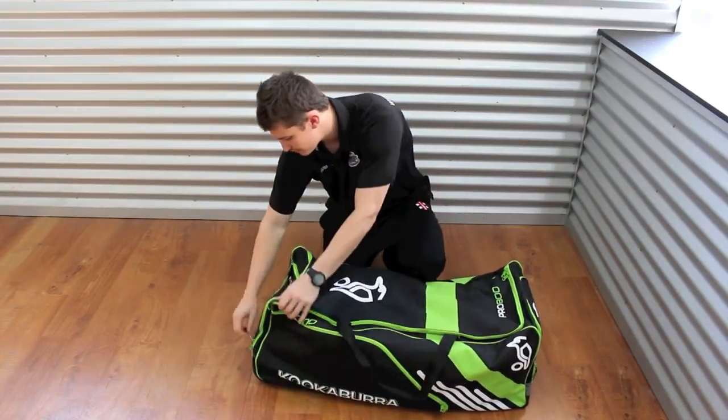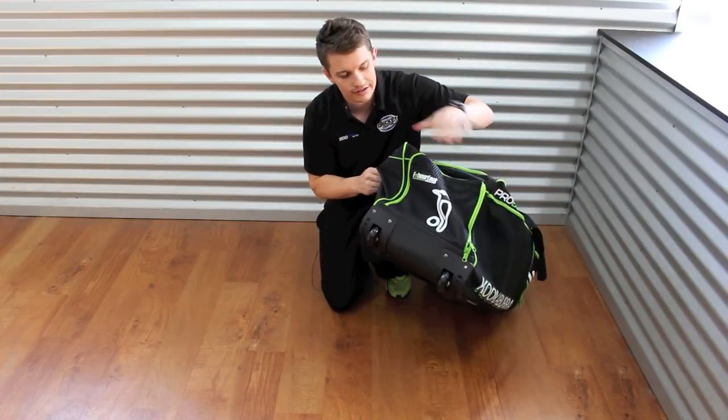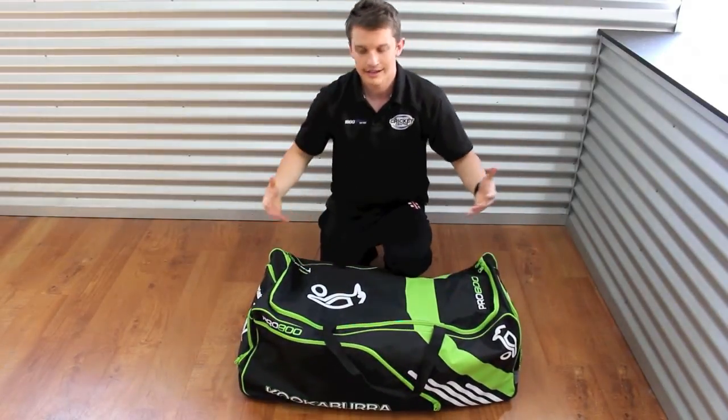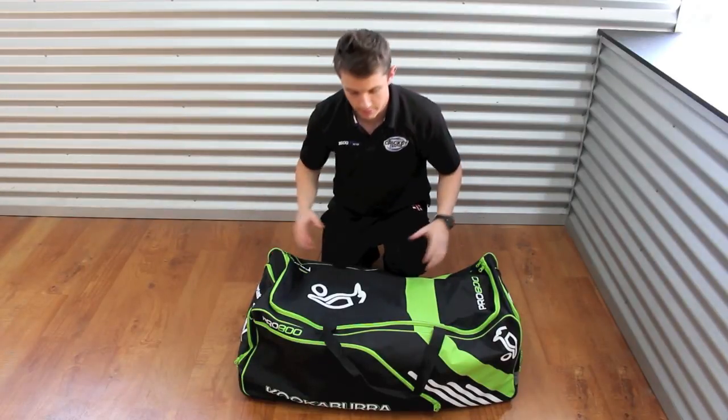On the other side we've got a ventilated pocket — it's what they call the foot lock. That can be used for your footwear if you want, or you can put anything else in there. It's ventilated so it's not going to stink out your entire bag.